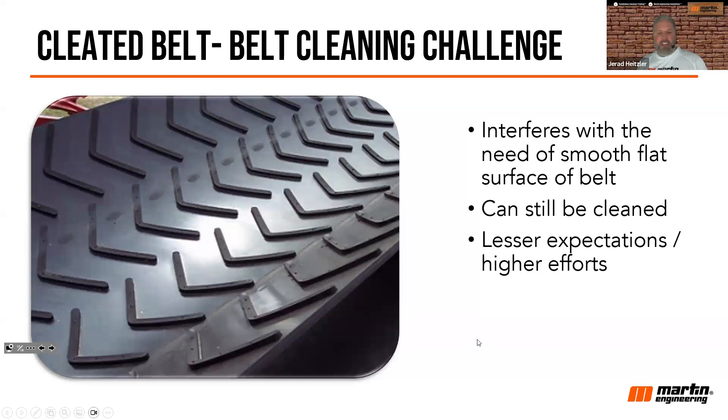You've got to lower your expectations on how clean that belt can get, and you need to understand that cleaning it is going to come with increased effort — and that might mean increased cost of units to clean it. So they can be cleaned, just not as well, and it's going to cost you more. But if you're cleaning up material underneath these belts, you need to weigh the cost of cleanup, the cost of man hours, the cost of lost material, and the risk of injury to workers against the extra cost of cleaning a belt like this.